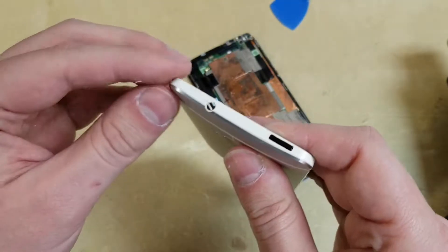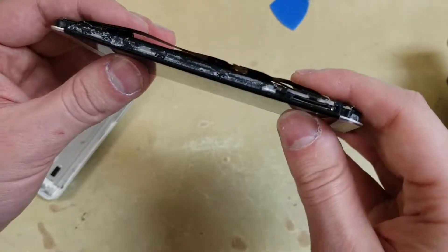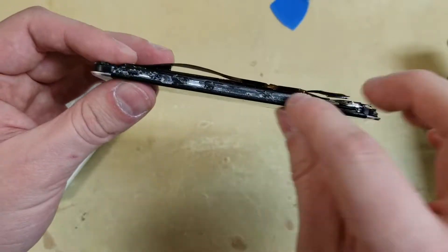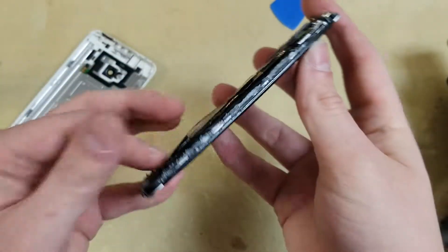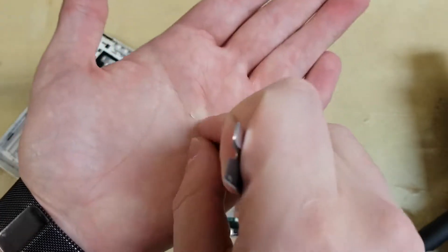For some reason it's a little bit hard for me to explain how to remove the back without destroying it. You can see that HTC put some weird gel glue to hold the back panel down and to be fair it worked pretty well. Well there's also some clips holding it in, but anyway.